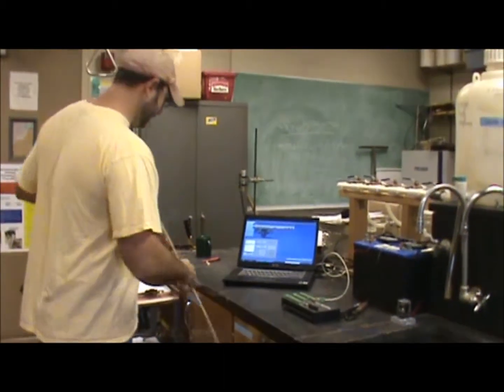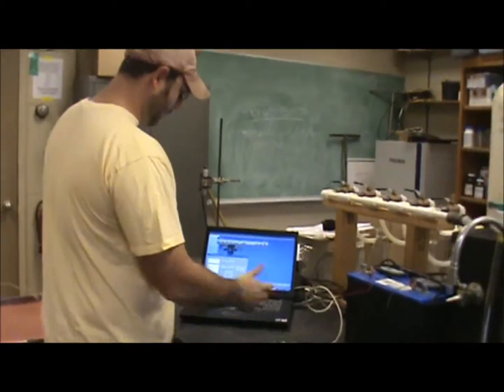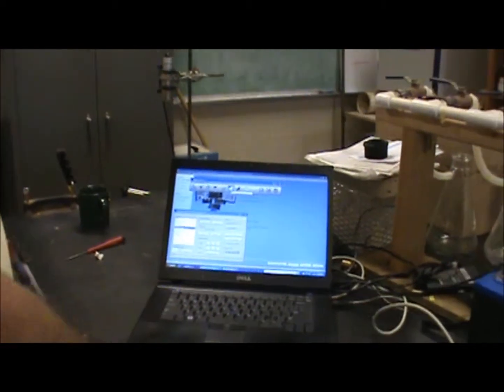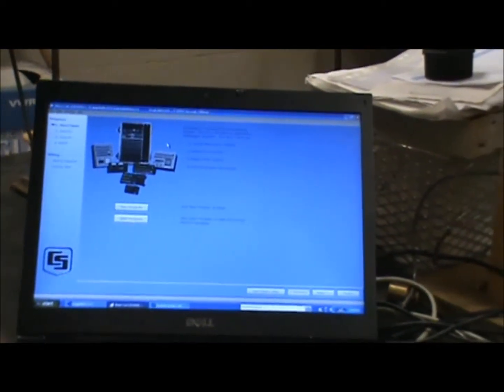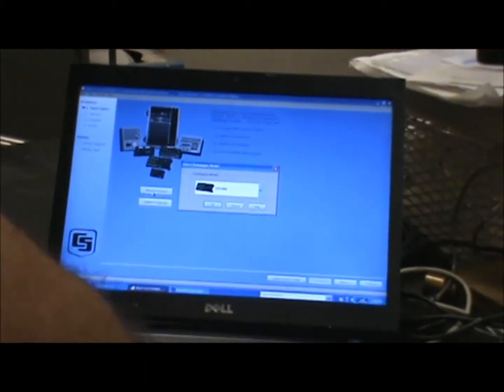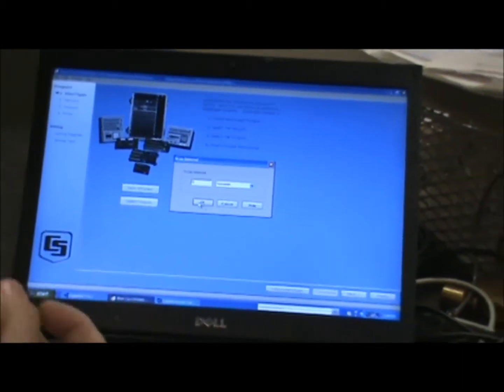The first thing we have to do is write the data logger program, and to write the program we'll use another program called Shortcut. Shortcut is just part of a software package sold by Campbell Scientific. We click on Shortcut and tell it to write a new program. We're using a CR1000 data logger, so we click OK. We're going to do a scan interval of five seconds — the scan interval is just how often the data logger reads through the program.